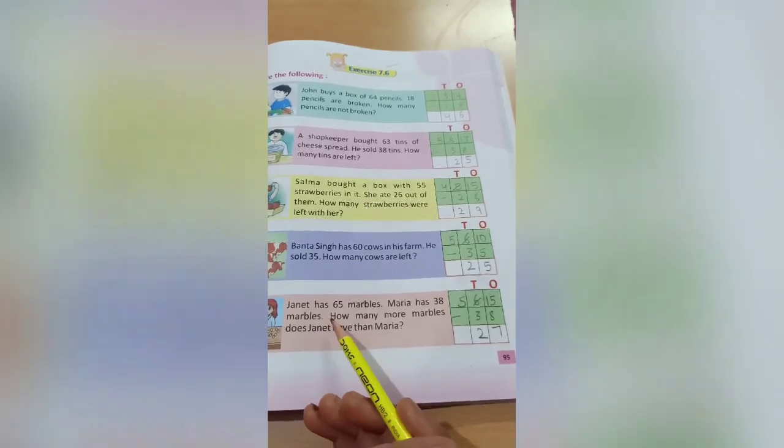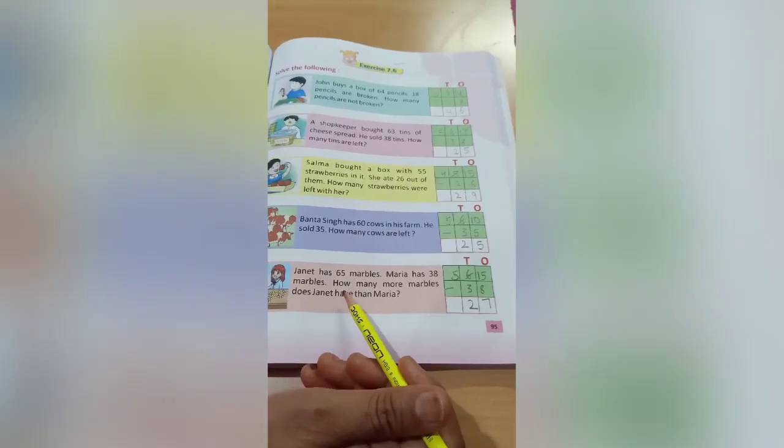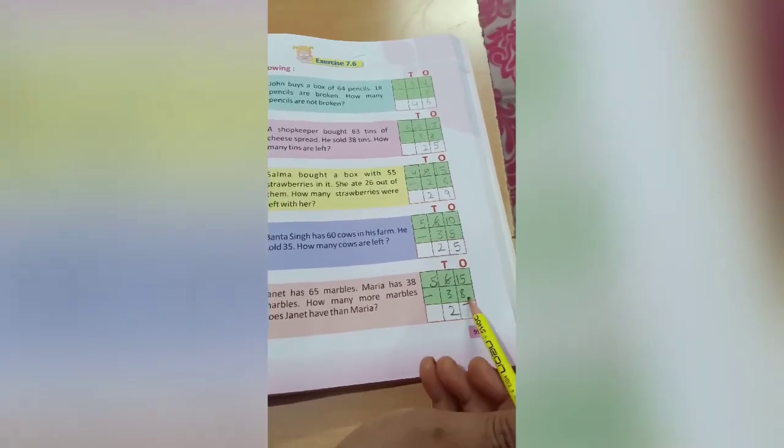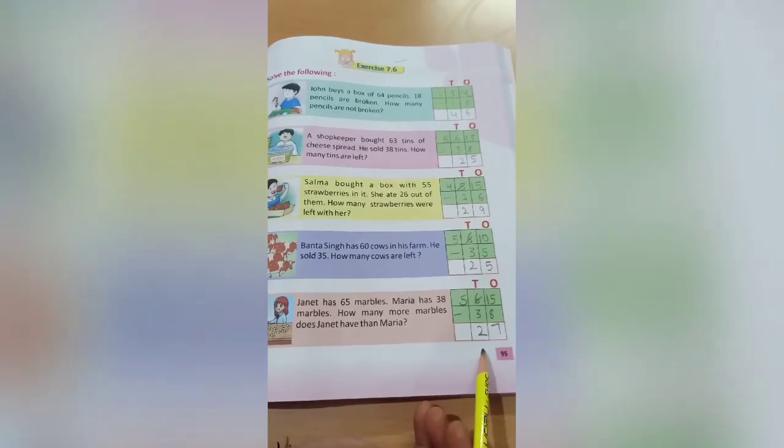Janet has 65 marbles. Maria has 38 marbles. How many more marbles does Janet have than Maria? Again arrange them: 65 and down 38, put the sign of subtraction, and do this sum after the session. Do the practice regularly to understand them nicely.